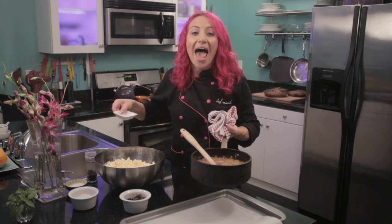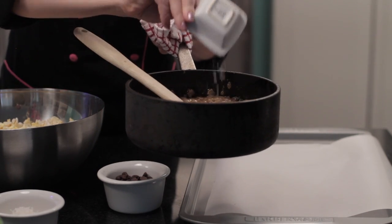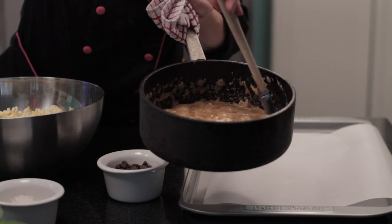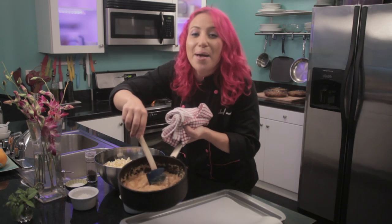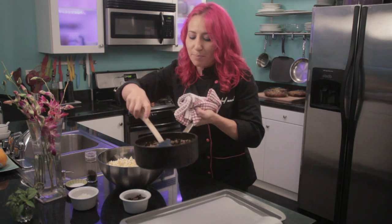You will want to add a half a teaspoon of baking soda to the caramel mixture and stir fast. Now, I'm going to add to 11 cups of popped popcorn.